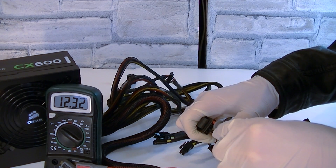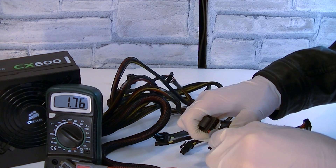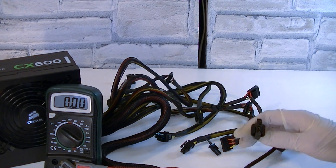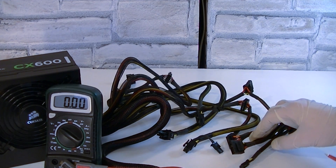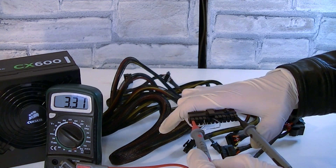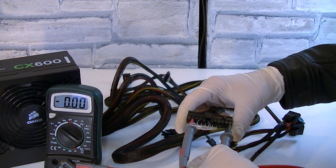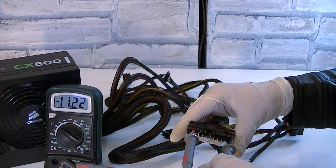You don't want the voltage too low like 11.90 or too high like 12.6–12.8. On the +5V rail I get 4.95 volts — not bad, though ideally I'd like to see around 5.05 volts. Keep in mind voltage can differ slightly when the PSU has higher load, like in a running PC. On the +3.3V rail I get 3.31 volts, which is perfect. On the -12V rail I get -11.22 volts, which is okay.